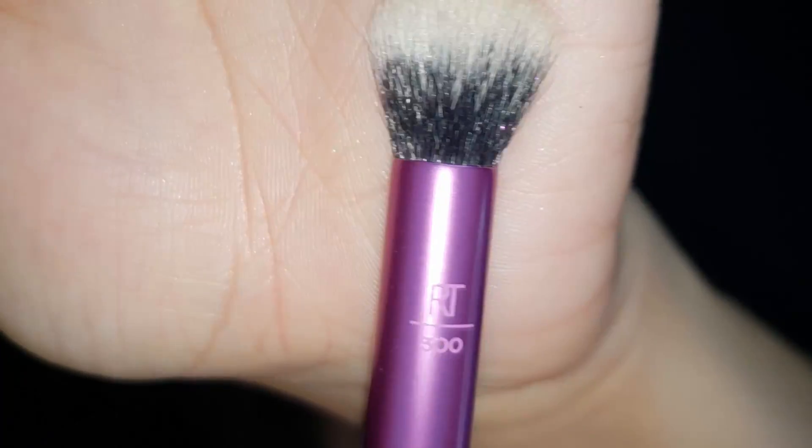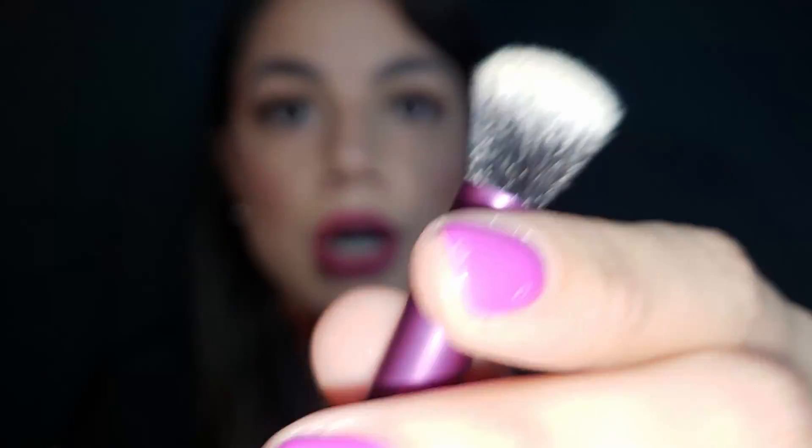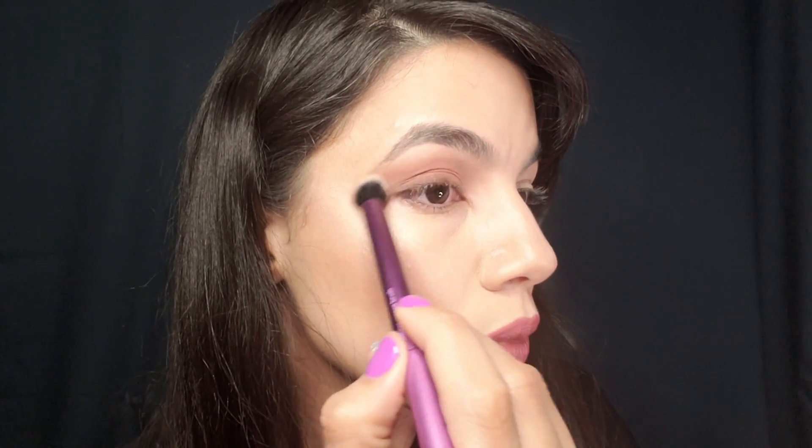Real Techniques is great for beginners, not only because the bristles themselves are really durable — they don't fall apart when you wash them and they don't shed. It's this oversized design that helps with that effortless application of shadows. As you can see, I go back after I use my precision brush and softly blend in the shadows. It's all blended nicely, I get that desired outcome — no streaks.